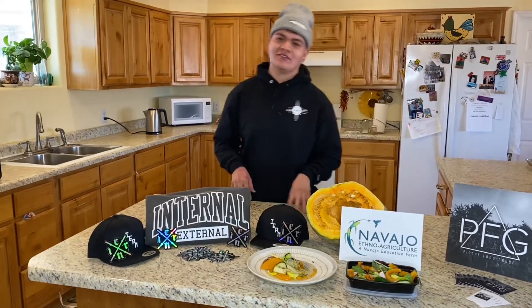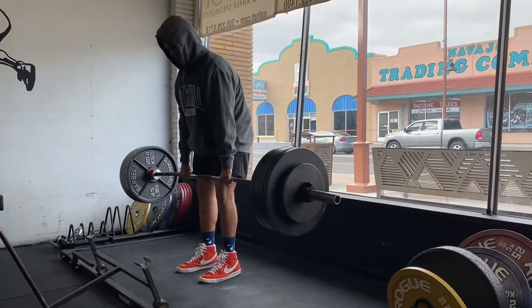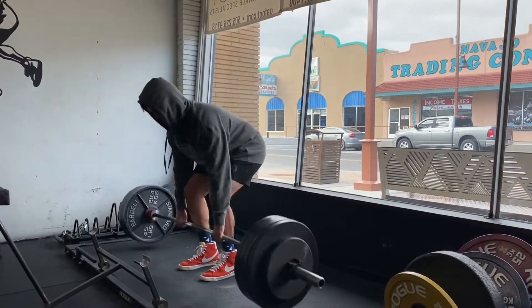What's up everybody? I'm Justin Piochi, owner and chef of Piochi Food Group, also a partner here at Navajo Ethno Agriculture. Before we go any further, go ahead and like and subscribe to follow us on our little journey with food and ingredients we have on the farm. Today we have Sean Light of Iron Internal External. Hello everyone, my name is Sean of Iron Internal External. I have a background in exercise science and I'm currently at UNM doing an internship with the football program, baseball, and swim team.